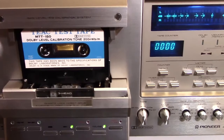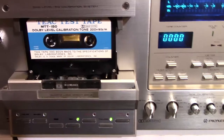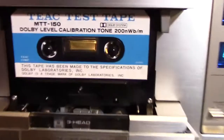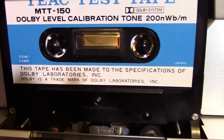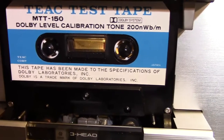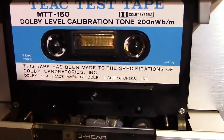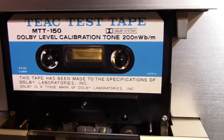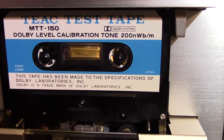For cassette decks, one of the standards is the Dolby level — the Dolby calibration level. And that's what we're looking at here. This is a Dolby level calibration tone cassette made by TEAC — it's an industry standard, model number MTT-150.